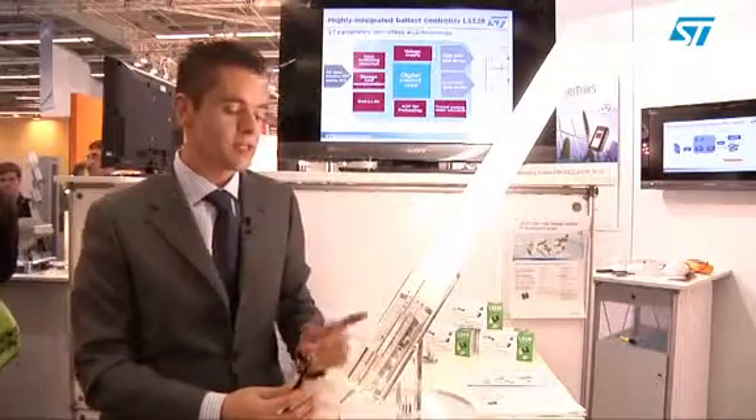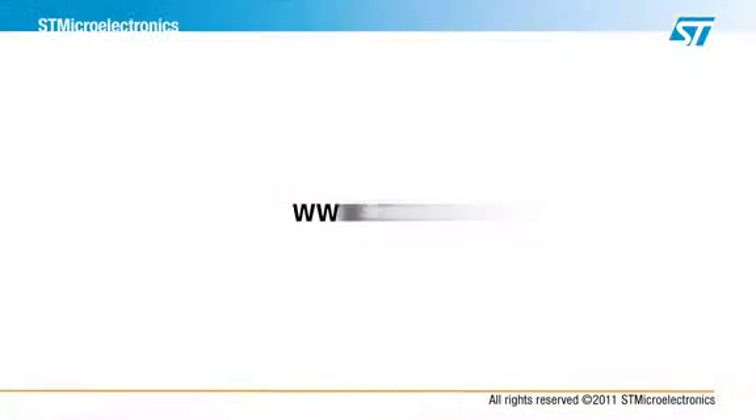You will find more information about the SX 520 on st.com. See you next time!